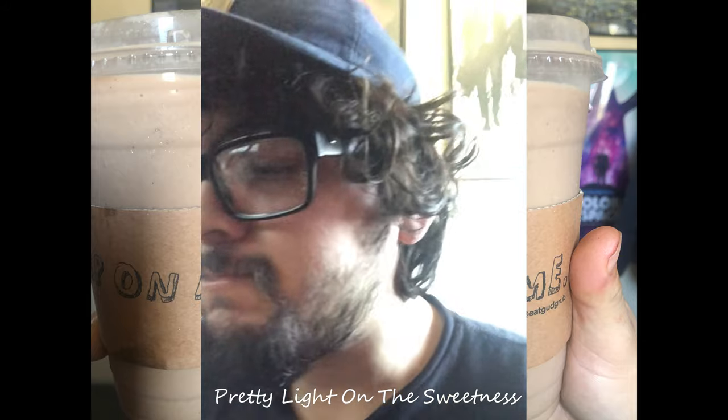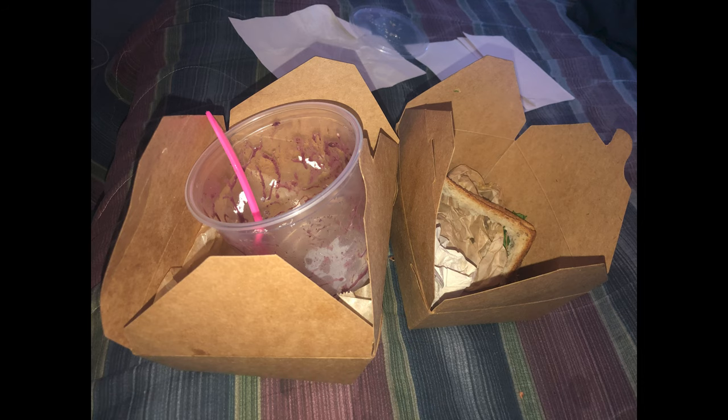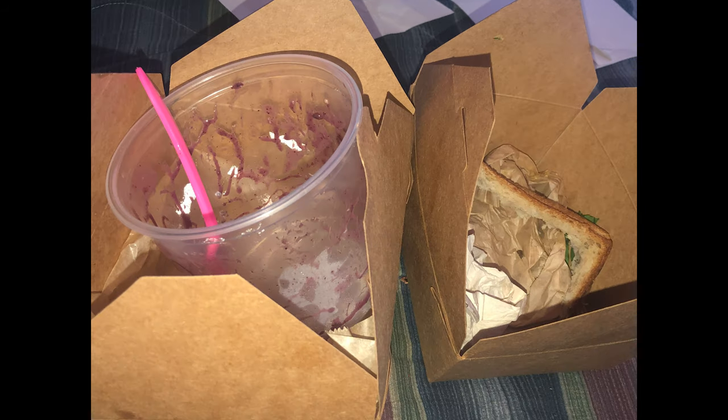I would eat here again, maybe if I don't want to eat anything too heavy. Give me a like, follow, and subscribe to my channel. And here's the aftermath — I ate mostly all of it. You know, I'm a fatty. Alright guys, later.